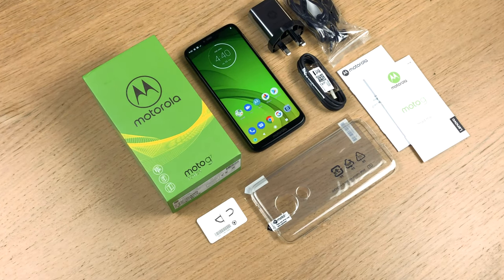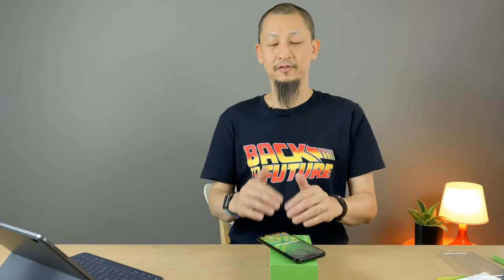So that was the Moto G7 Power, Motorola's latest device available in Malaysia. I'd like to say thank you to One Join who kindly sent this review unit to me, as well as a couple of other devices I'll be unboxing very soon. If you liked this video, give it a big thumbs up. I'd love to hear what you think - leave your comments below, don't forget to subscribe, and I will see you in the next one!